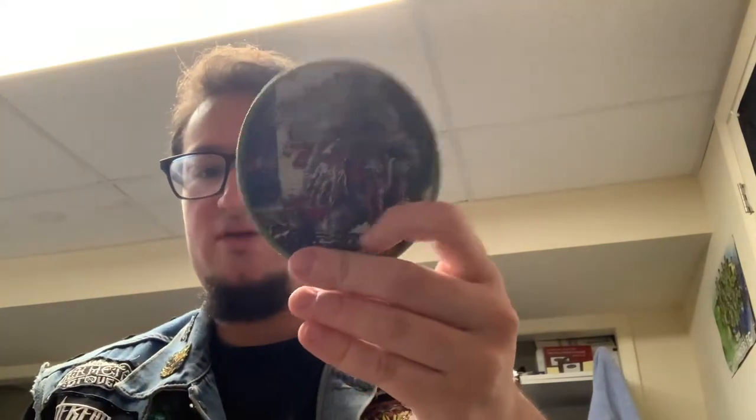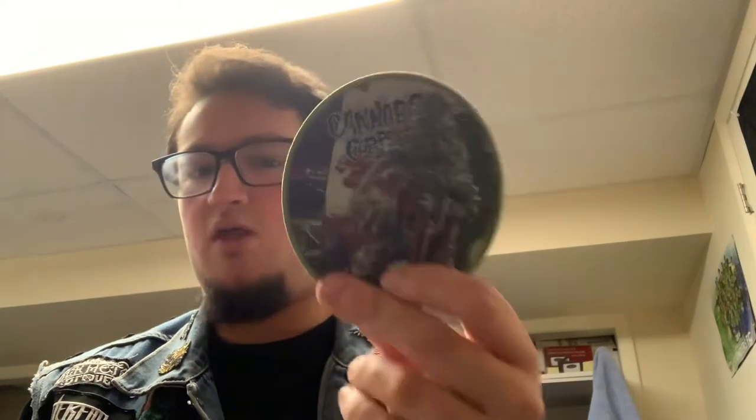The LG Petrov patch is going to go on my Entombed / Entombed AD vest when I get a vest for that. Next up we have a Cannabis Corpse patch, green border. This color border is sold out, and I think all the LG Petrov ones are sold out too. I can't wait to throw it on a vest — probably going to be my Pull the Plug Patches vest.